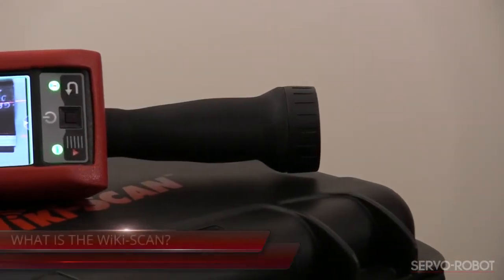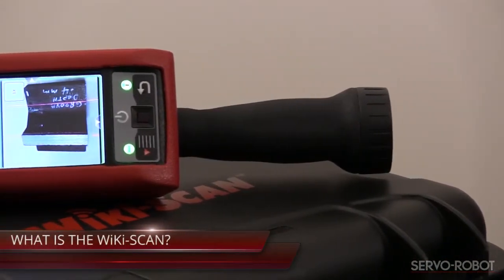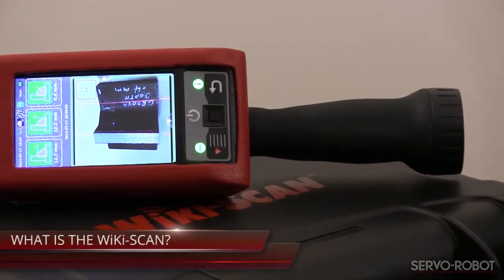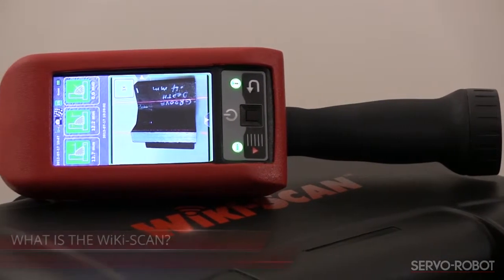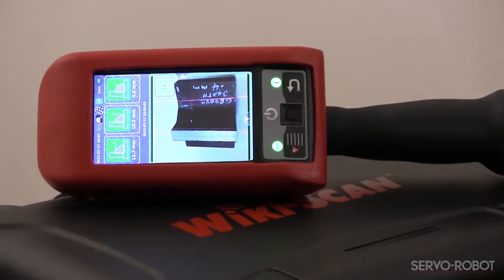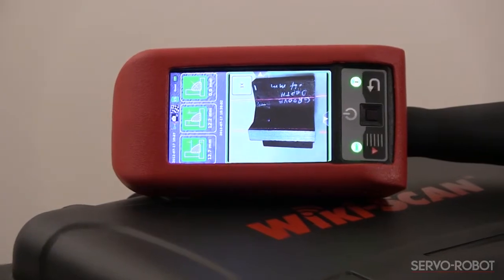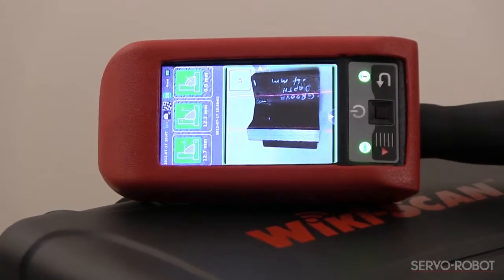This video is about the WikiScan from ServoRobot, the handheld inspection system which offers unique functions to the welding inspection market. The WikiScan combines the flexibility of handheld operations with all the advantages of ServoRobot's 3D laser measurement capabilities.